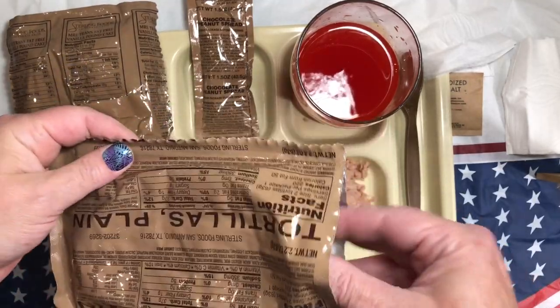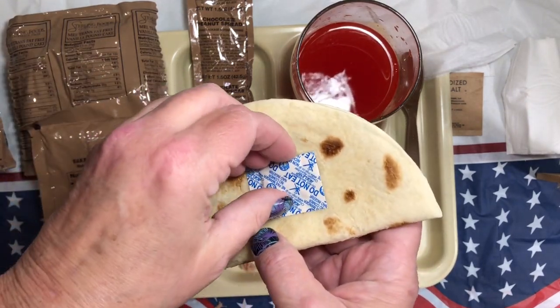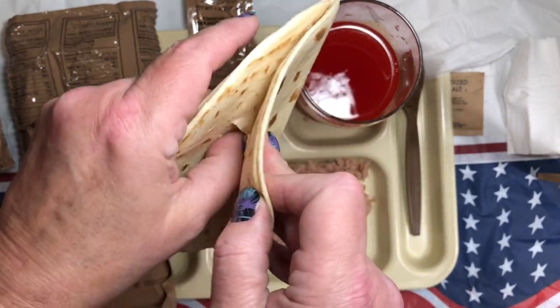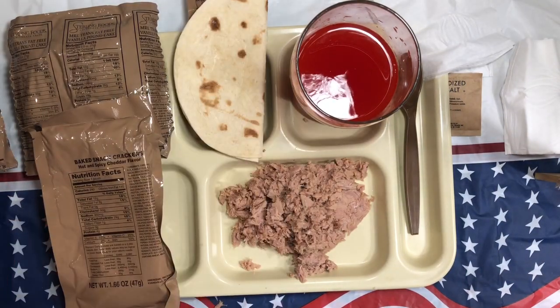Some tortillas — I was looking for a date code, I must have thrown it away. Oh well. We have our desiccant pack — throw that in the garbage. We've got two plain tortillas, smelling nice and fresh.